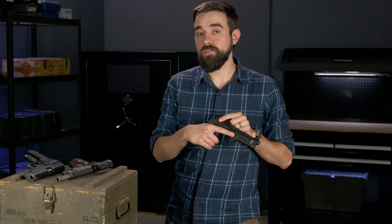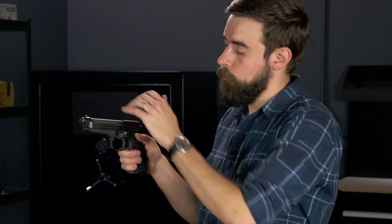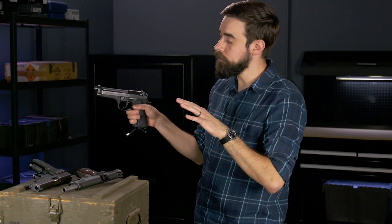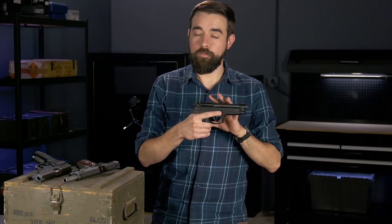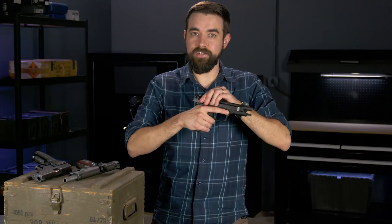Some pistols have a decocker that also acts as a manual safety, like this Beretta 92 FS. The safety-decocker is up here on the slide, and when I decock, the lever stays in the down position which puts the pistol on safe. Or if it's already in the down position when I rack the slide, it decocks automatically. The trigger is now basically disconnected and it doesn't do anything. When I'm ready to fire I have to disengage the safety and I still have to deal with the long heavy double-action trigger for my first shot. Notice here that the safety works in the opposite direction of the other safety we looked at — up is fire and down is safe. This is the one type of pistol where I would actually consider using the manual safety to be optional. As long as you decock it, the longer trigger should provide enough of a hedge against an unintentional discharge, so disengaging the safety after you decock is typically considered an acceptable practice with these guns.